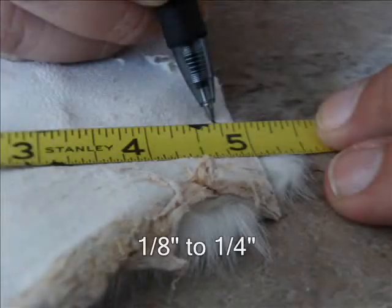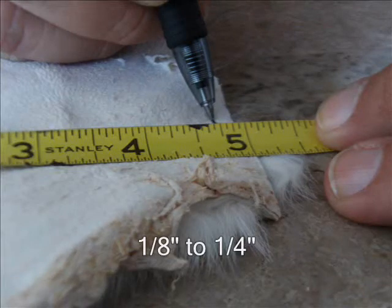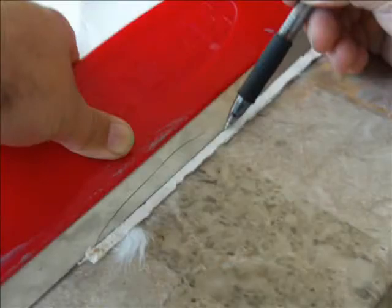To start, one edge of your fur hide should have a straightedge. Now measure approximately one-eighth of an inch from that edge and make your marks on the skin side of your hide. Using a straightedge, draw your cutting line.